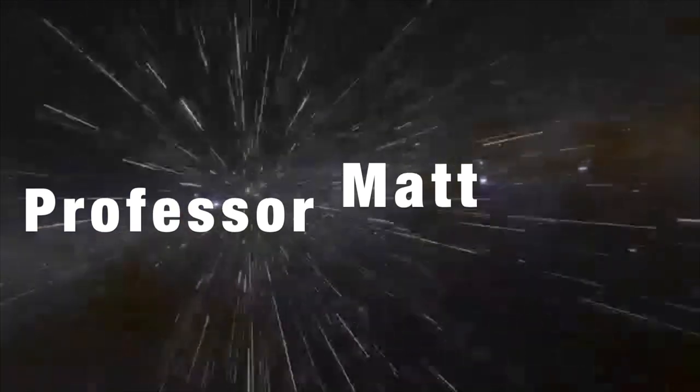Now I think I heard somebody ask, how do we keep our hands clean? What's the best way? Well, I'm glad you asked, because it's time for... Professor Matt!